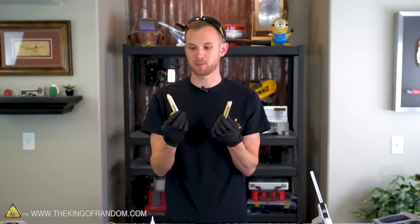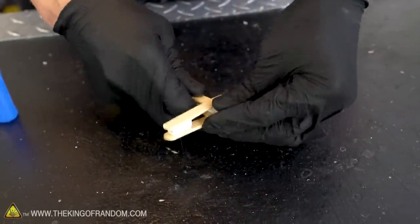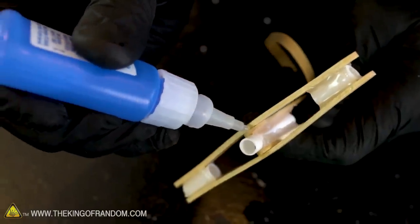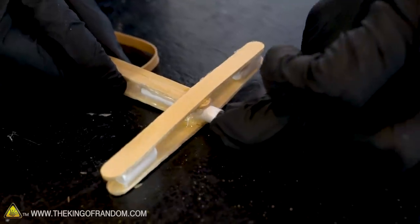We've got the two halves of our crossbow ready, so now let's mount them together pretty much the same way we did before — only instead of a rubber band we're going to use glue to make it permanent. The easiest way to fit it through the gap is to push it in sideways and then twist it. Use a couple drops of super glue and then reinforce with hot glue. Let's insert the collar the same way we did before.